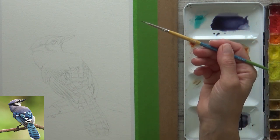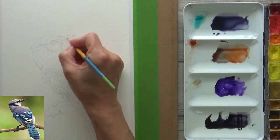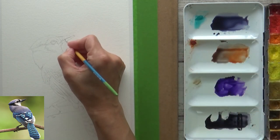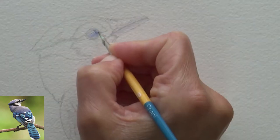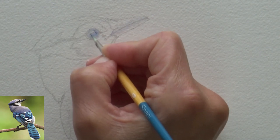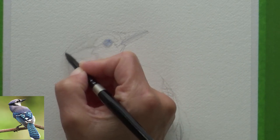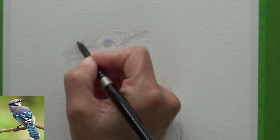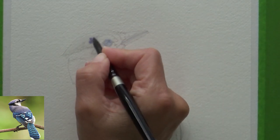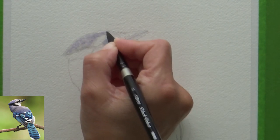I've mixed together ultramarine blue, burnt sienna, and mauve, and began by painting a very watery mix of this onto dry paper for the lightest area of the bird's beak using a small size zero round brush. I did the same on the bird's eye, adding in a bit more ultramarine blue. Close up you can see the texture of the paper, which isn't too dissimilar to the Arches cold press paper I usually use, but this traditional colored paper does appear more yellow in tone.